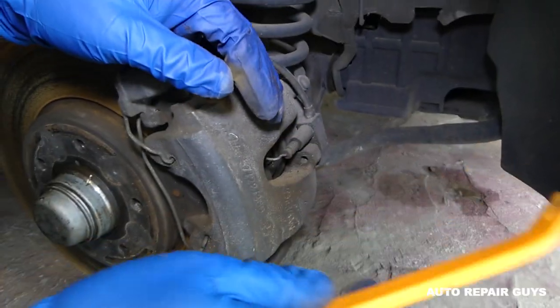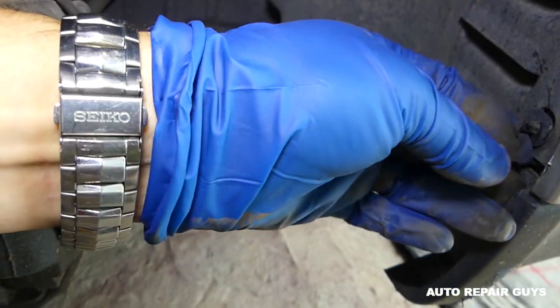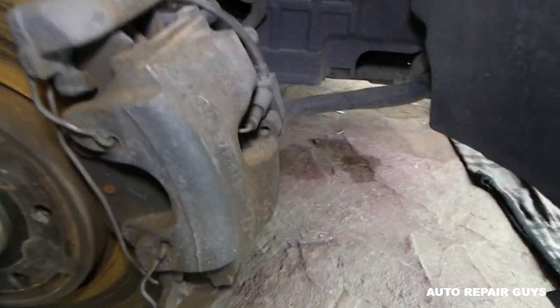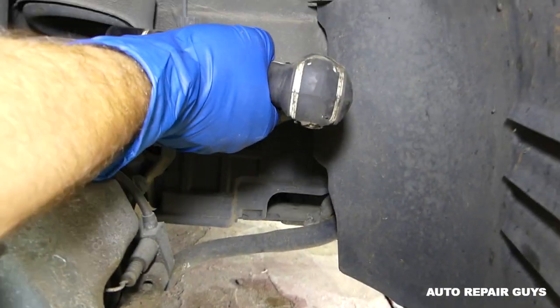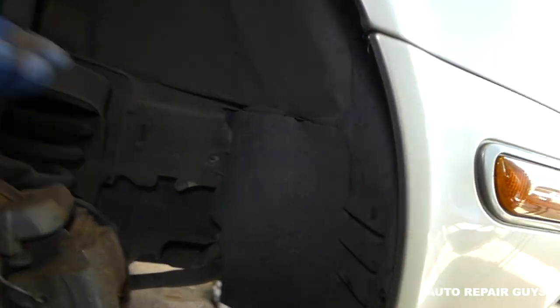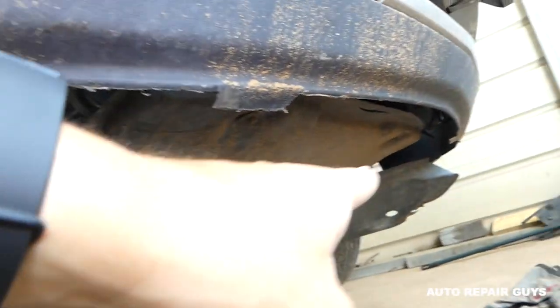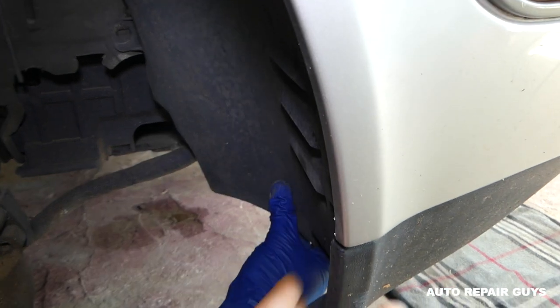Next thing we need to do is remove that plastic piece right here. Without the trim removal tool, we're going to remove that clip — those tend to get stuck. You need to pull the center piece out and then the whole clip. Next we have a few 10 millimeter nuts to remove: one towards the back, plastic nuts right there. On the bottom there are supposed to be two screws with another plastic piece, but we're missing those.